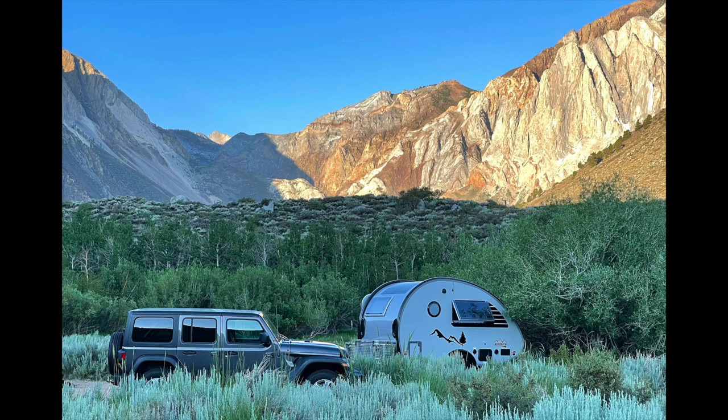Julie here from RV Tips and Bits. You're out there camping, boondocking, dry camping.